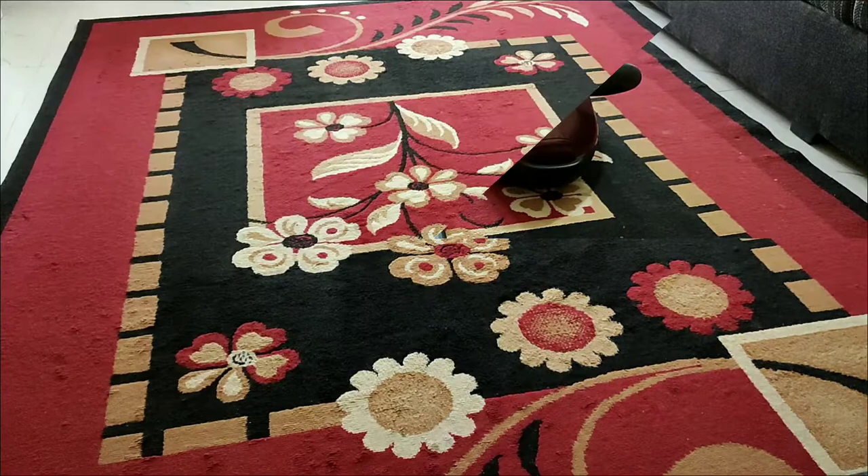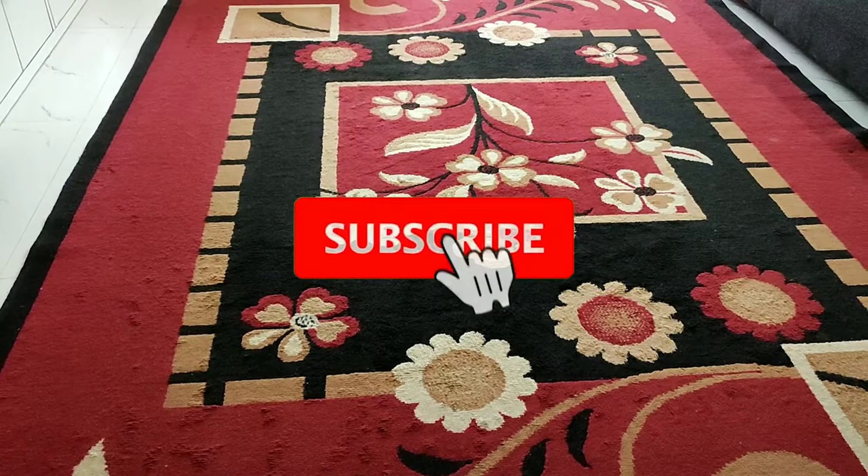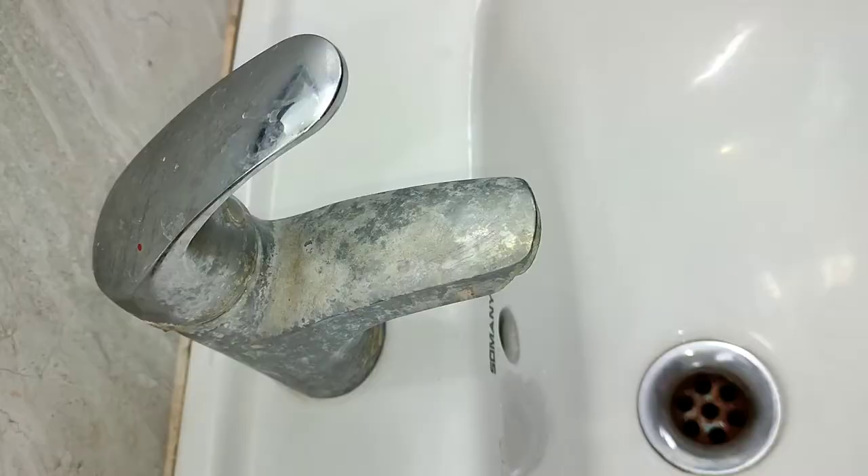Now we have washed it and spread it out. After that, the cleaning brush cuts off the remaining dust from the carpet.